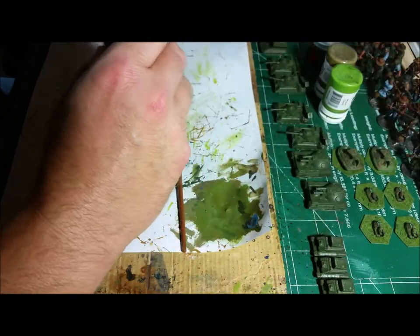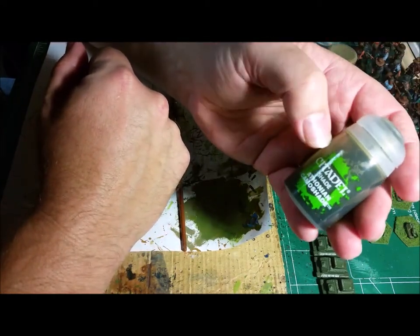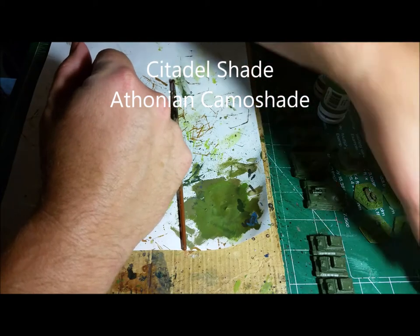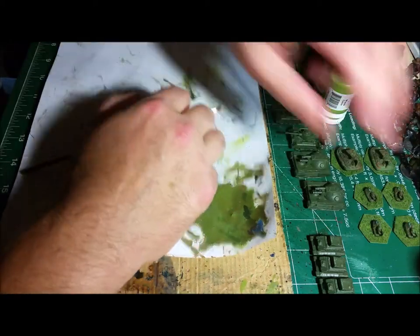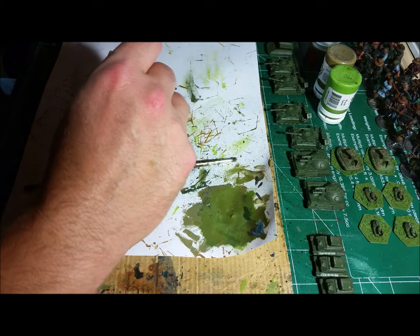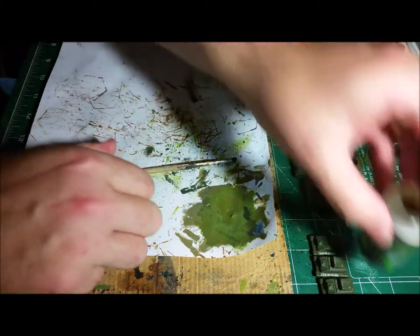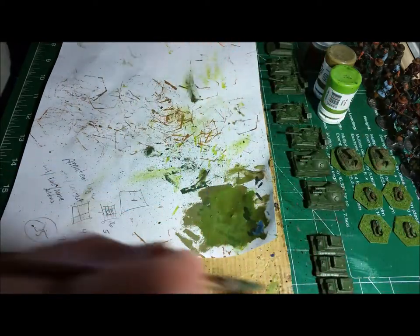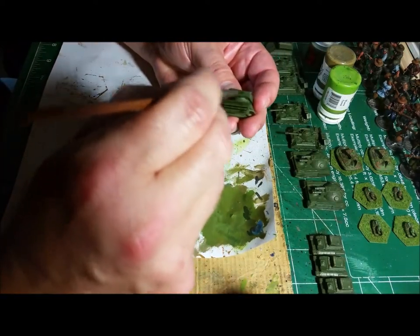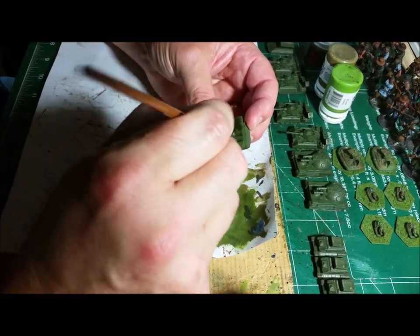Now after that's dried — I've already done that step — I'm going to go over everything with a base coat of the Tholian camo shade over everything. That will fill in all the cracks, because there are places you don't get into all the different nooks and crannies when you're putting the base paint on. I always like to put a little bit of camo shade on it.